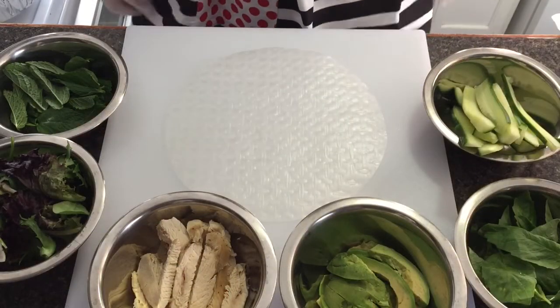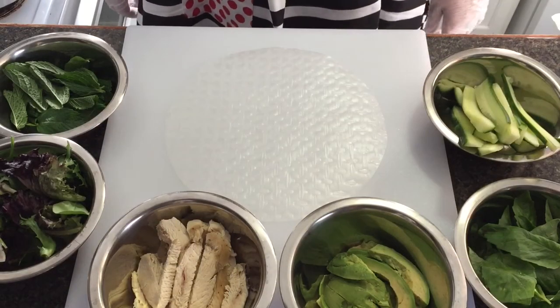Hi guys! Welcome back to Chinang's Kitchen. Today I'm going to make spring roll.